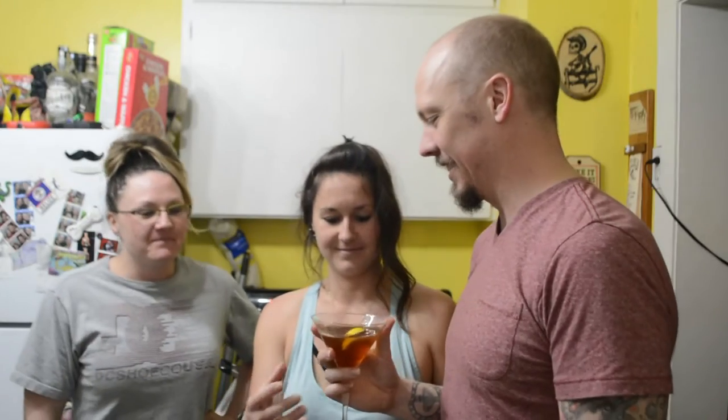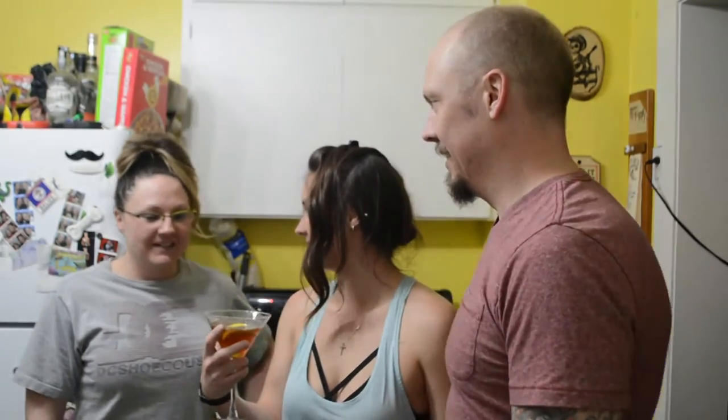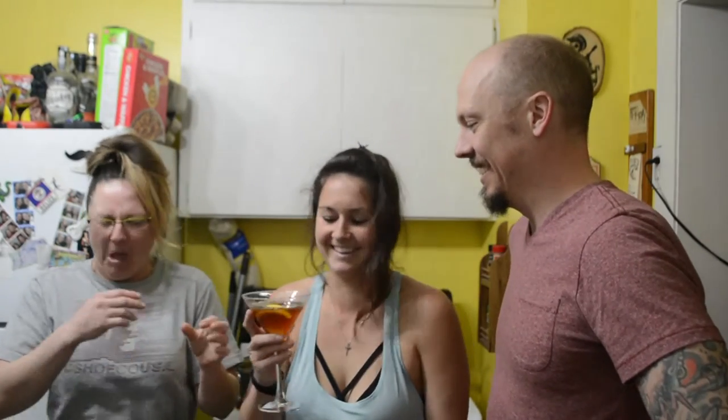Our guest today is Samantha. Sam! Hello! Who wants to go first? Do you want to try it? It smells like vomit. Sip! It's really exciting — she might puke right on the spot. She hated it.